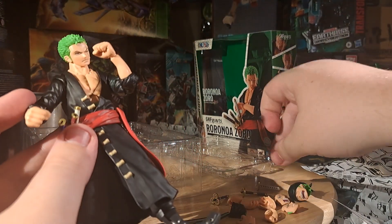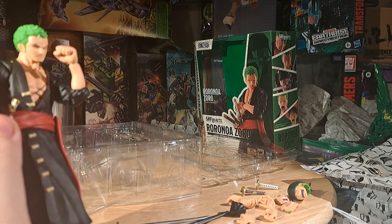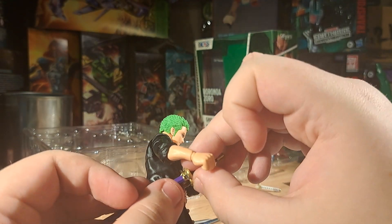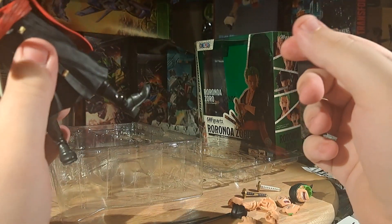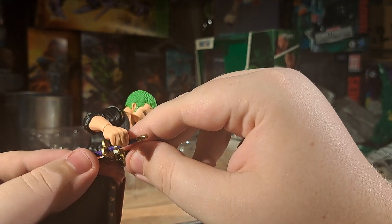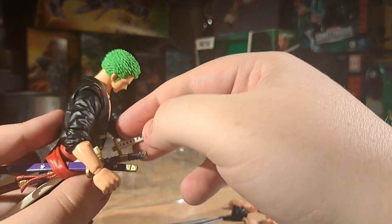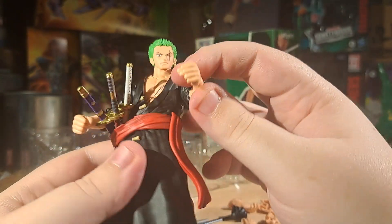I should get the sheaths in there. First off, I believe it's the gray one that goes in next, and then the white one. And that's Zoro.